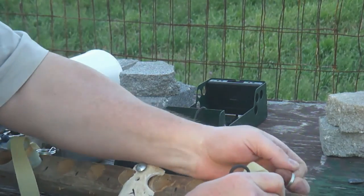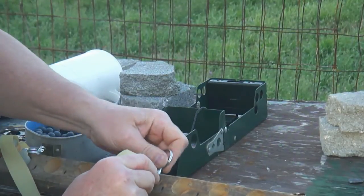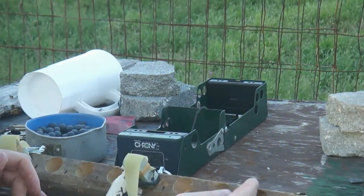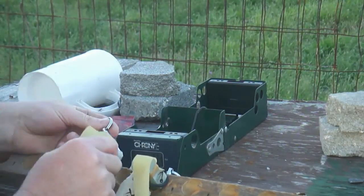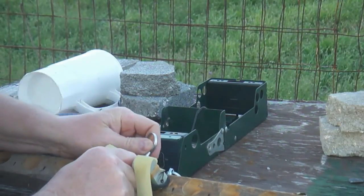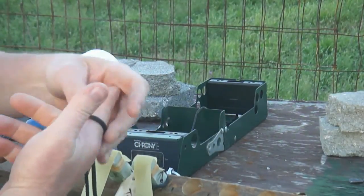Now I'm going to pull this in narrow and we're going to go with a 1 inch fork gap. This is going from a 1 foot fork gap down to a 1 inch fork gap. Same thing on the finger.